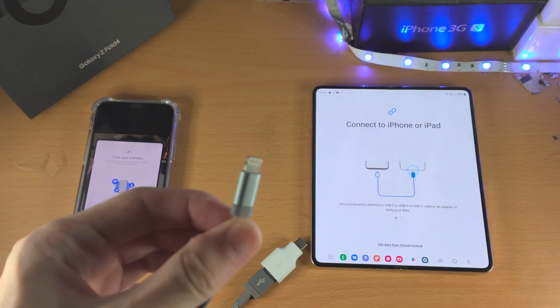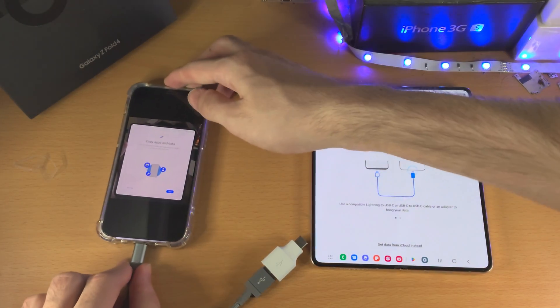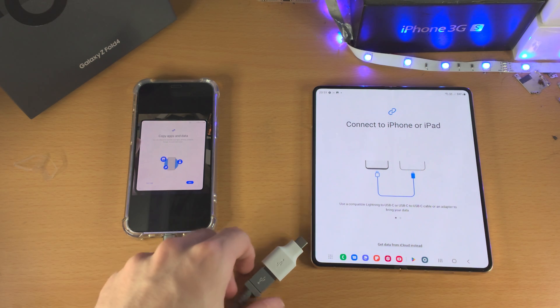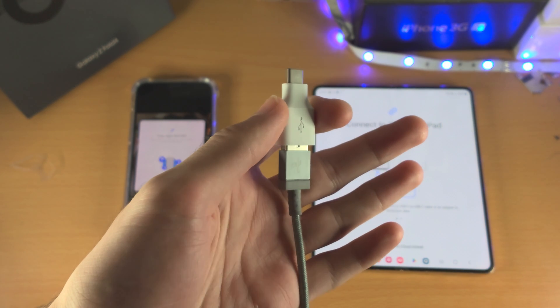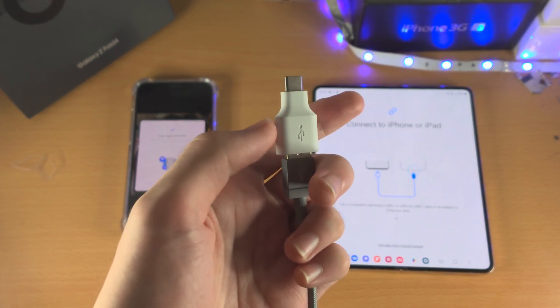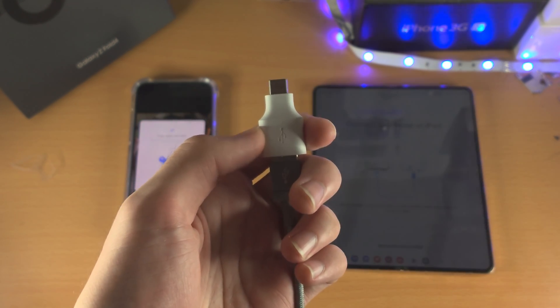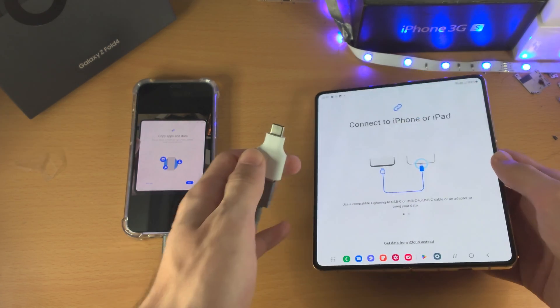So you're going to get your iPhone charger cable — mine is the lightning one. You're going to connect one end into the iPhone and connect the other end into the Z Fold 4. In my case, my charging cable is USB Type-A and that won't fit, so I'll use an adapter which converts USB Type-A into USB Type-C. If you need an adapter, I'll have the best price for one in the description.